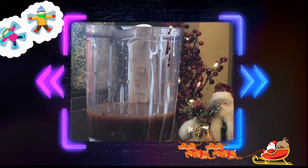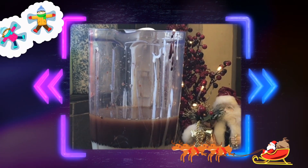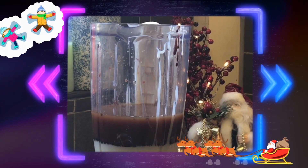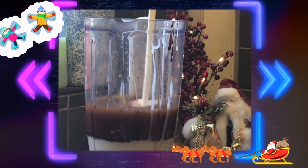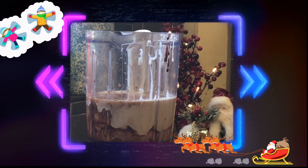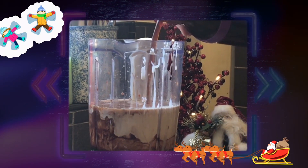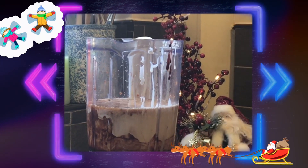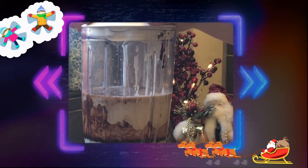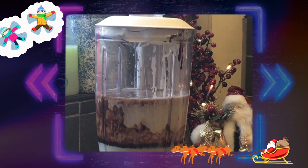And a cup — 300 mils — of double cream. Whipping cream will do; single cream will make it a little thinner, but you want that Baileys thickness. Going in. The only other thing I want to add is roughly a teaspoon of vanilla. Go on — put the lid on.